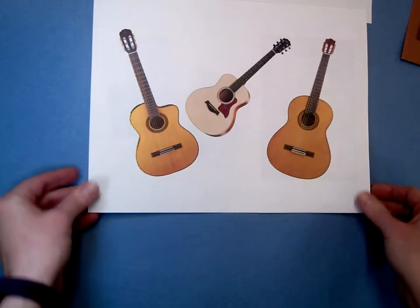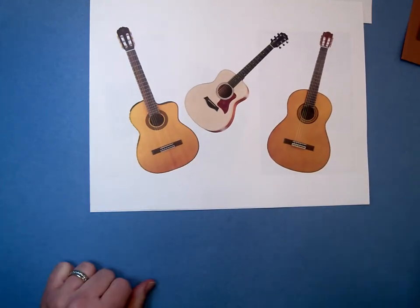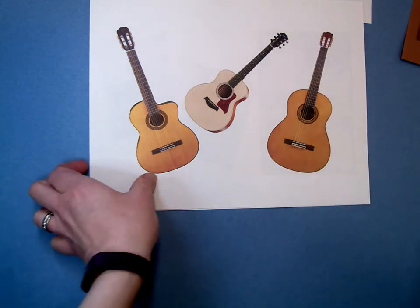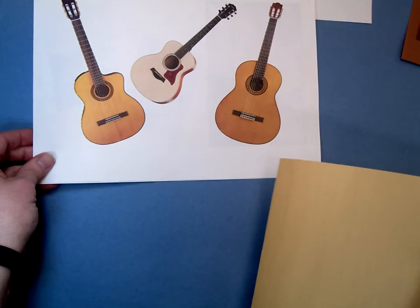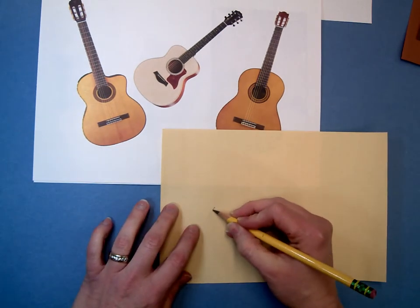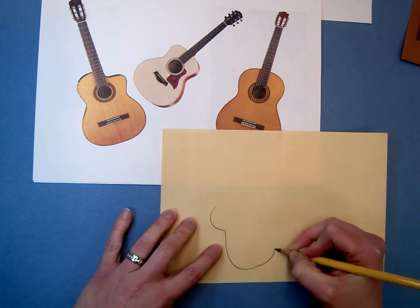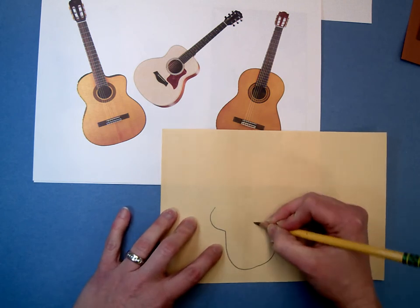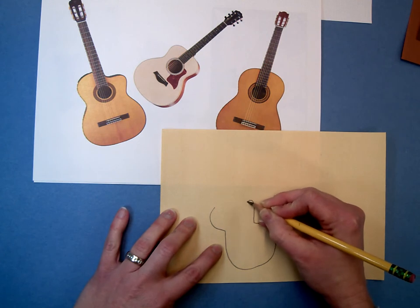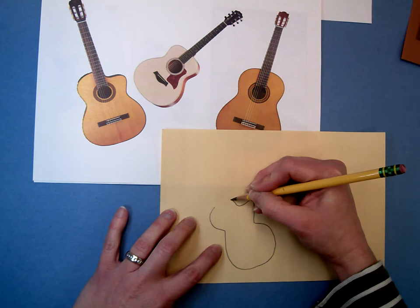Today you're going to be starting to do a little guitar practice. I'll leave these on the screen and actually pause the video in a moment to give you some practice time. But I want to show you what I would do if I were to practice these guitar drawings. When I'm looking at them I'm going to look at the basic shapes, remembering that this is going to be abstracted, so if I make mistakes it's really not that big of a deal because a lot of that is going to be covered up or cut apart later anyway.